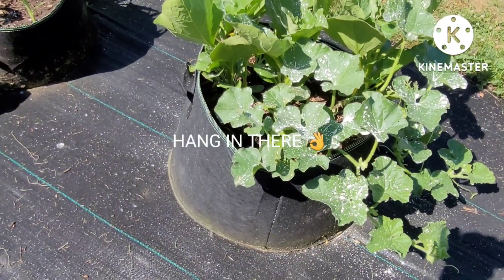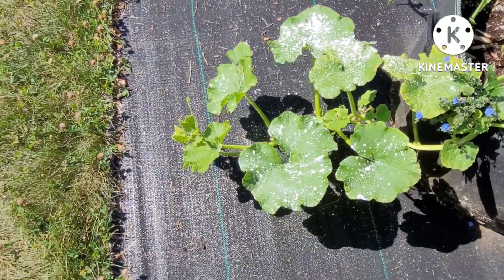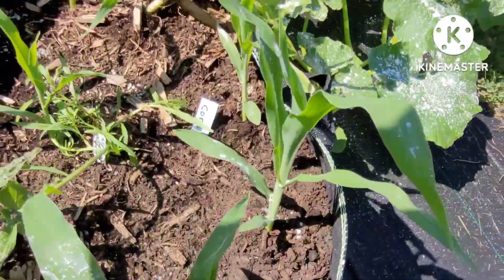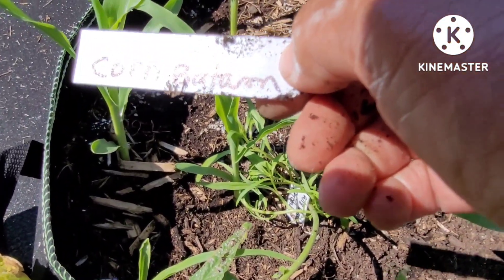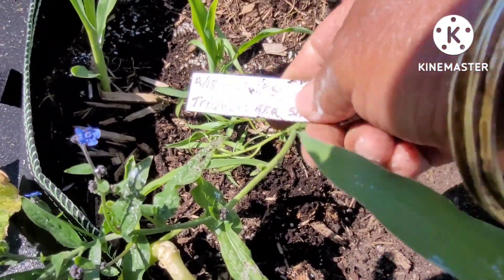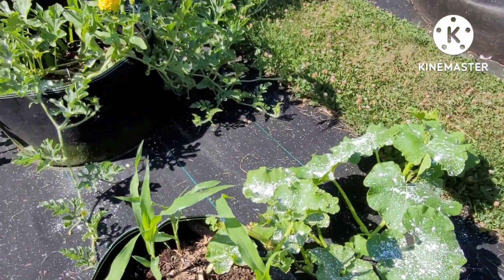This one here I believe is that Triamble squash again. This is corn, corn, corn, corn, corn — it's the Bantam, B-A-N-T-A-M. In the middle I just stuck a flower — might be a bachelor button. Actually, this is the squash — Triamble, aka Shamrock. That corn is green and beautiful. I just hope I get some of them, that's why I planted so many. So hopefully I will.